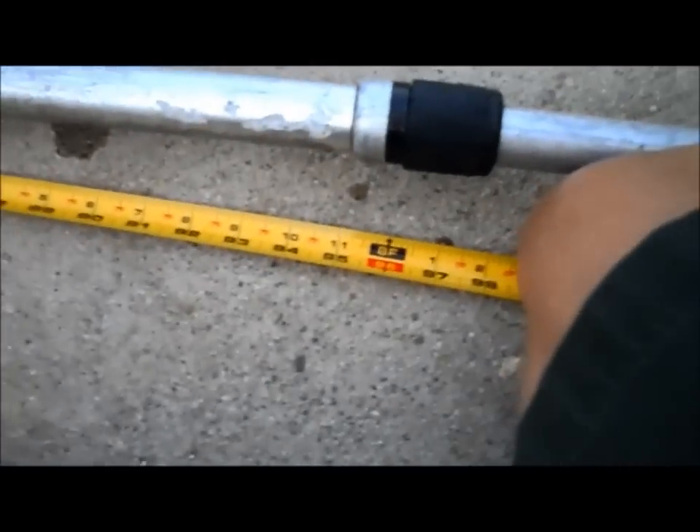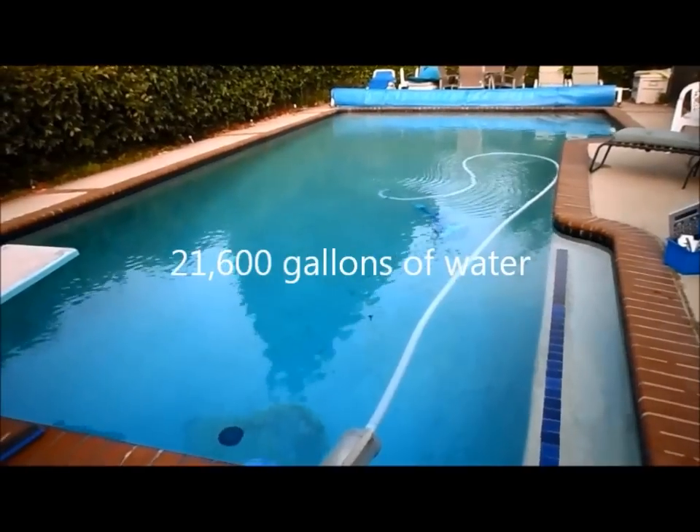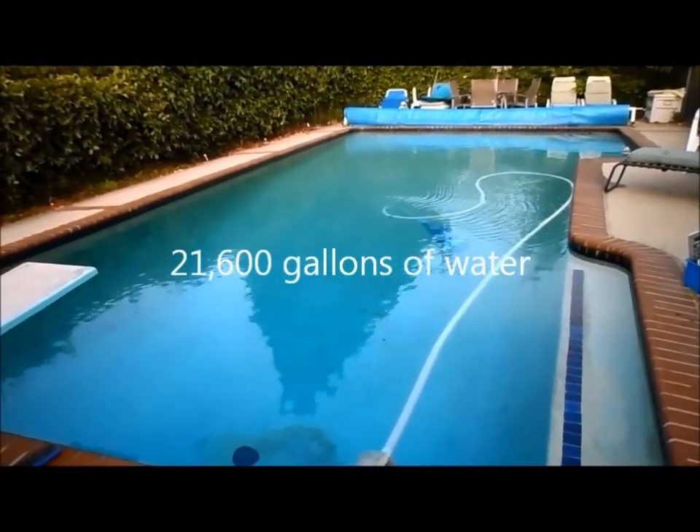I measured the pool and it's 8 feet deep on the deep end. This pool has roughly 21,600 gallons of water in it.